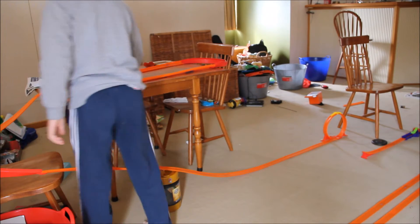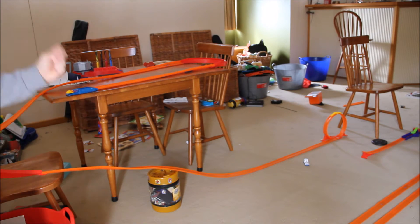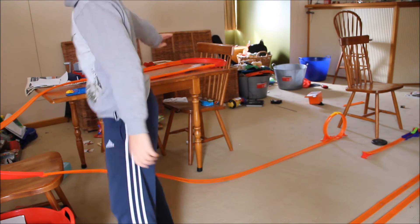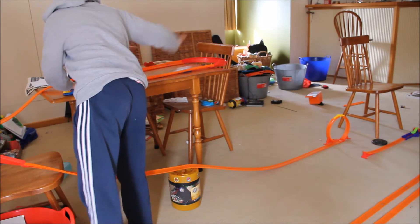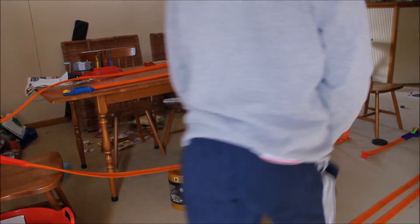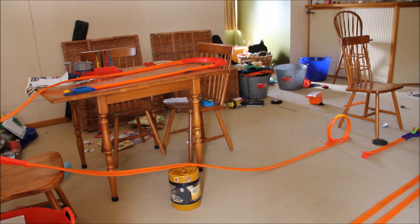Ready, set, go! Oh, so close — I am actually very surprised with that attempt. Second attempt, ready, set, go. I think I need to fix up my track just a little bit, it's a bit wonky. Oh! I think we can count that. He's tried so many times. Yep, he is a track star.